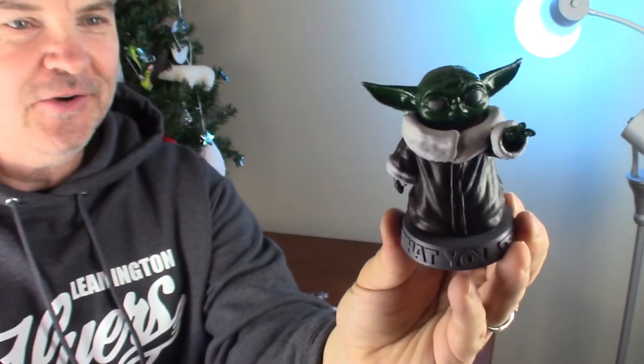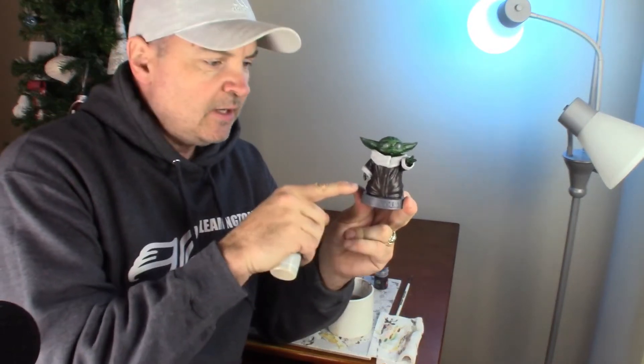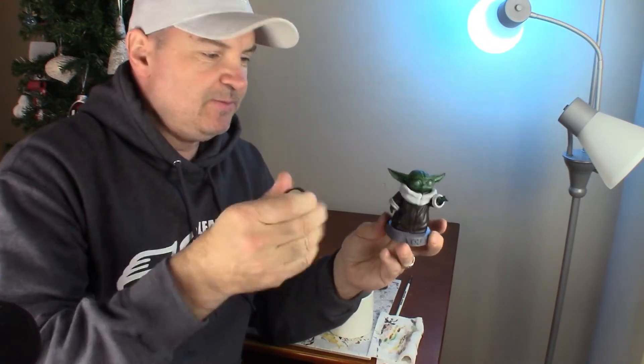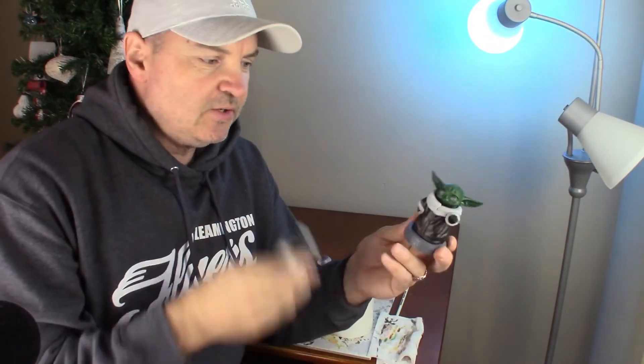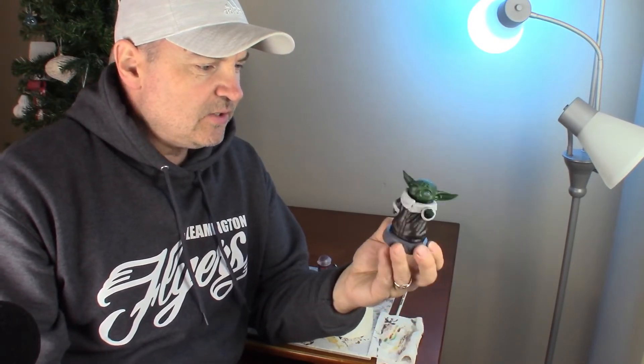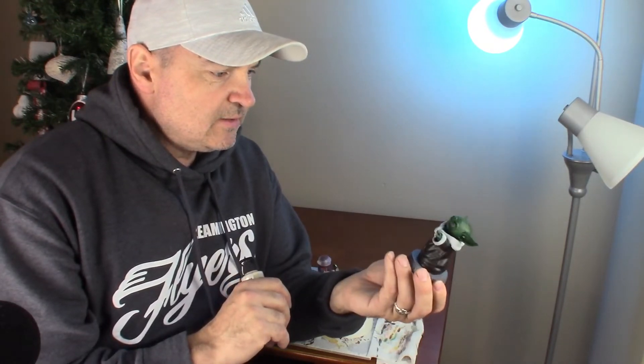There you have it — green on Baby Yoda. I waited for it to dry but it's quite dark. I have some Americana paint sitting around — the cheap stuff I use for terrain and 3D prints — and I think I'm gonna give it a heavy dry brush on the brown to lighten up those colors. The green is starting to come to an okay color but I'll dry brush that too. I'm starting to think I should have used white primer instead of gray.